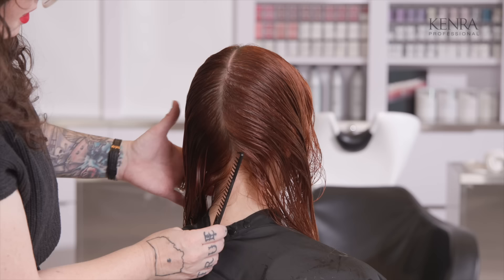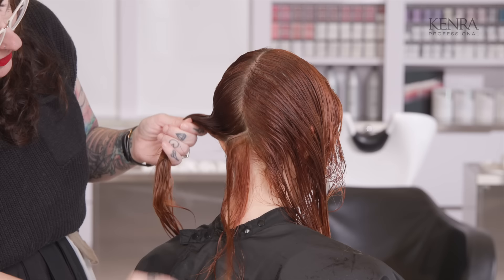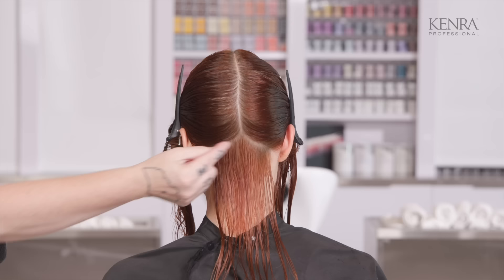I'm going to start just below the occipital bone here, and have her look down just a little bit in my first section — enough that I can have a nice visual line, because this will be my guideline for the length, but not so much that I can't control it with just my comb. Normally I would do quadrant parting, but on this I'm just going to take it into two, because I'm going to keep combing it in this direction so that I can keep parting it in this direction.